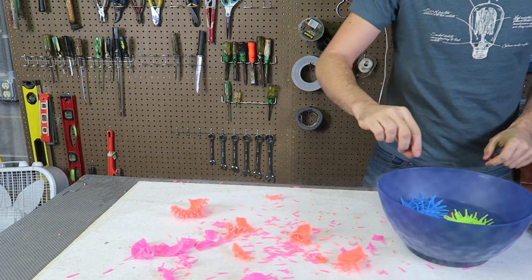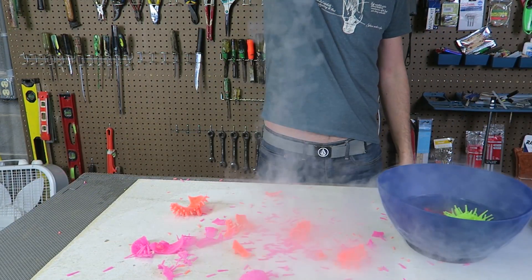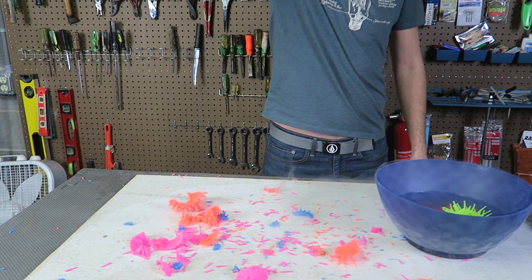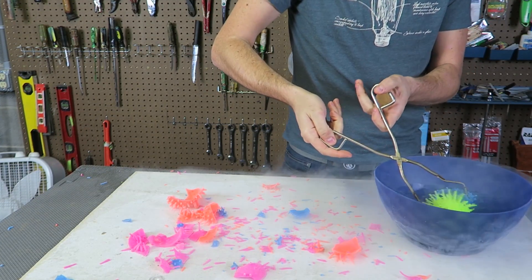Wow, look at that. I'm just gonna grab one of those and drop it. It just shatters — it just shatters so much. This is too much fun.